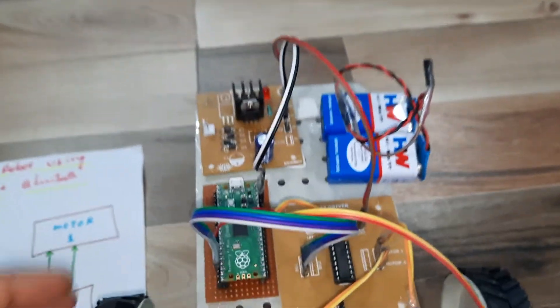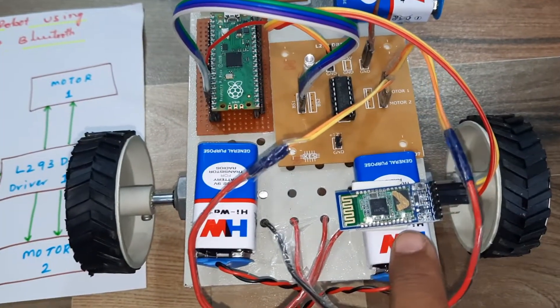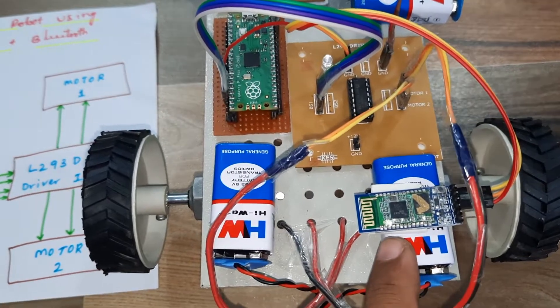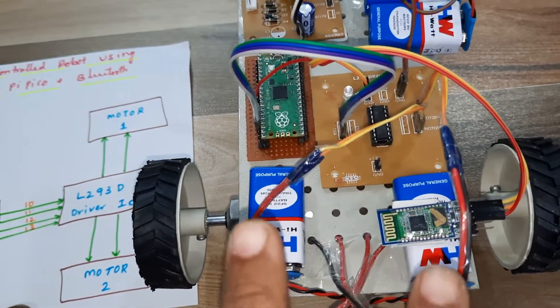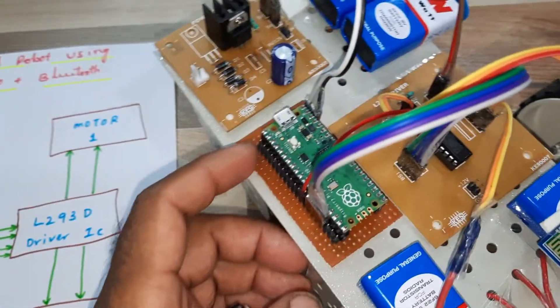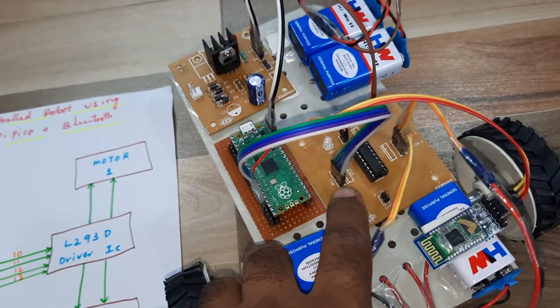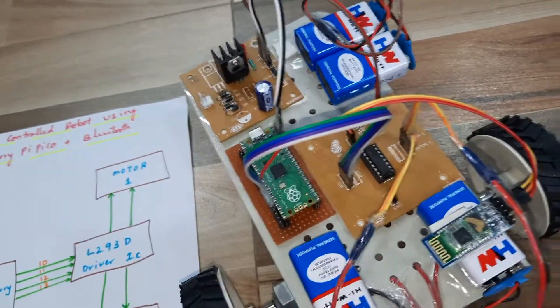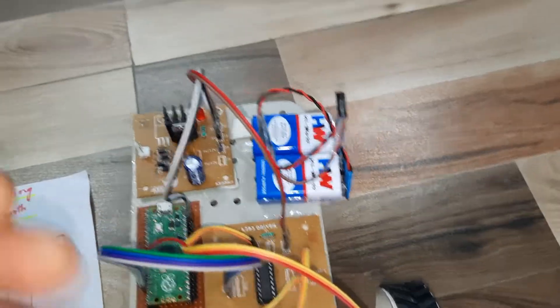The HC-05 Bluetooth module operates at 2.4 GHz frequency with a maximum distance of 5 meters. The L293D driver IC can control two DC motors. The Raspberry Pi Pico uses GPIO pins 10, 11, 12, 13 connected to the L293D, and the serial data is connected to the RX pin.